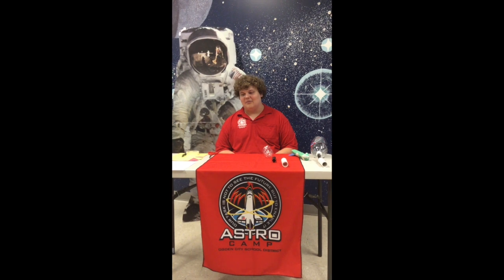Hi, I'm Daniel Fox with AstroCamp and today I'm going to be walking you through the rocket building and launching tutorial.